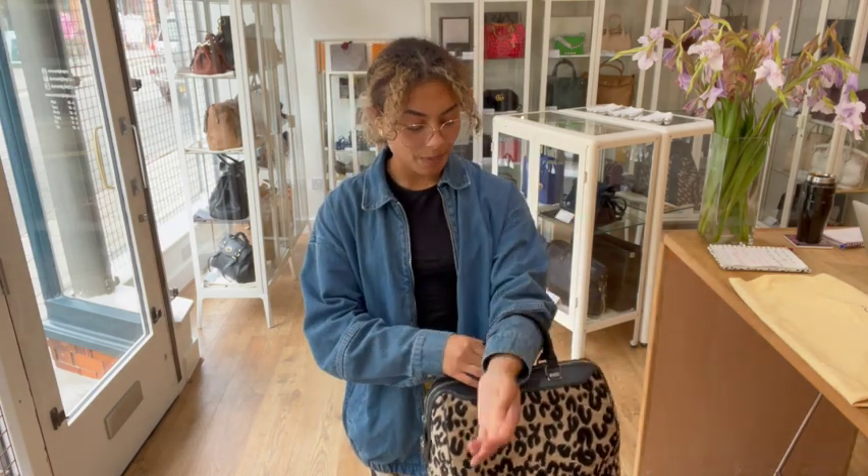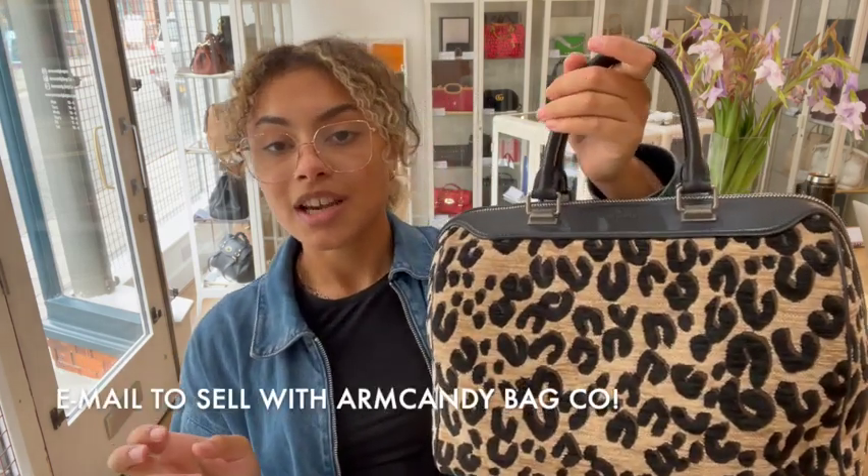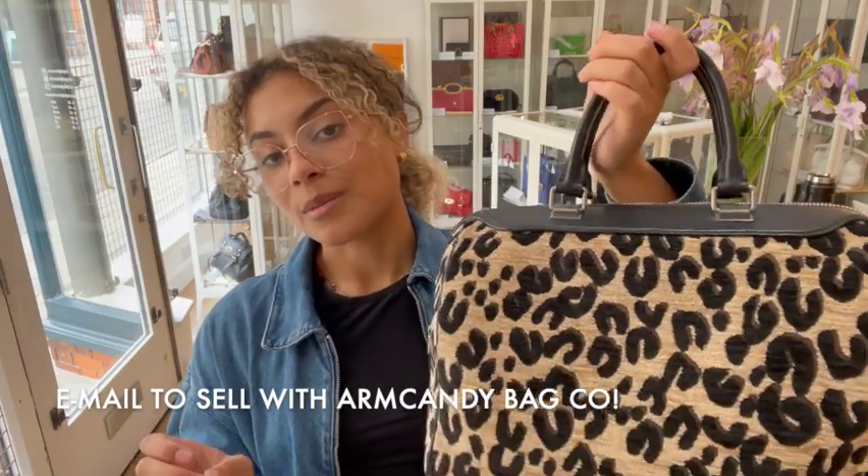Go to the link in the description below to have a look at this on armcandybagco.com. Sign up to our newsletter while you're on there and we'll send you through your welcome discount code. And don't forget to have a look at the 'How to Sell Us' page if you're interested in selling your bags. Like this video while you're here, subscribe to our channel — we'll be back very soon with some more gorgeous bags.